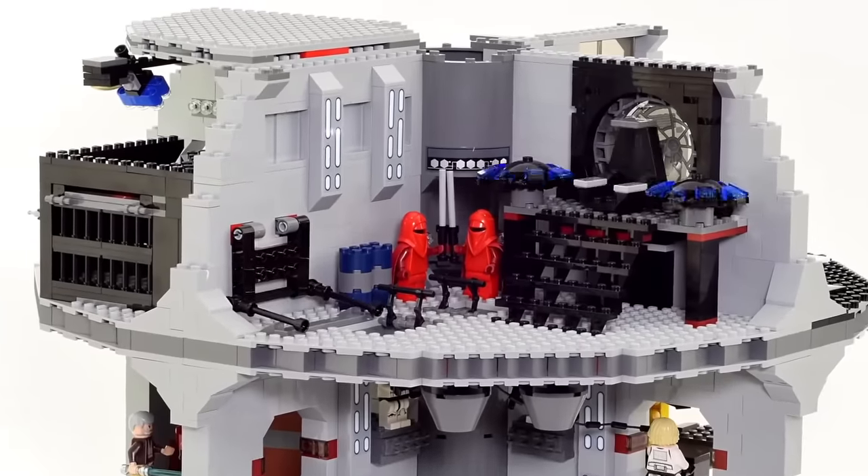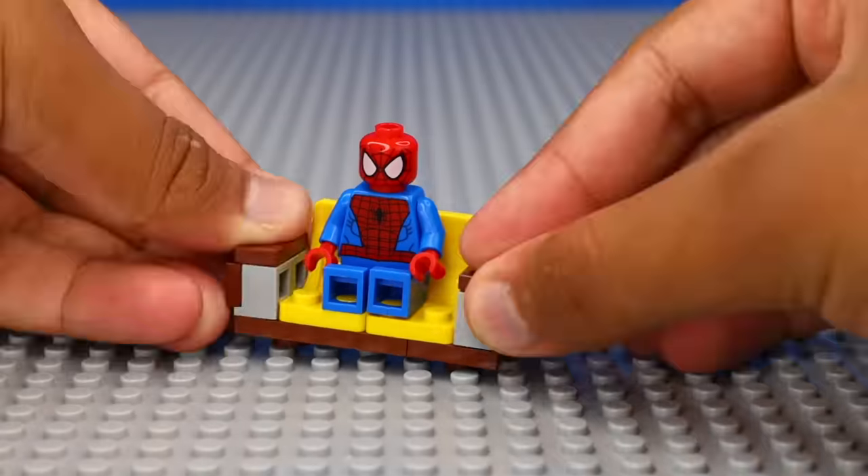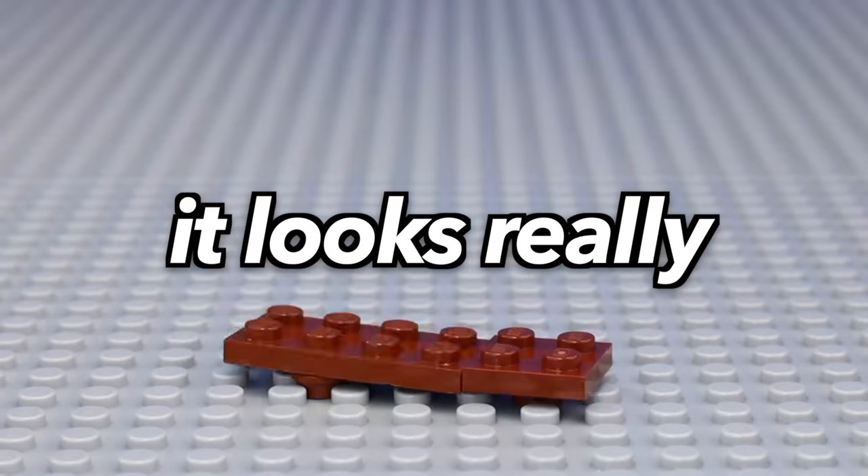We definitely have a lot to get better at. So next, something that I thought would look really cool is LEGO being built by itself. So I slowly took apart this LEGO bench, and then got a bunch of frames of it being built from start to finish, and here's what I came up with — it looks really satisfying.